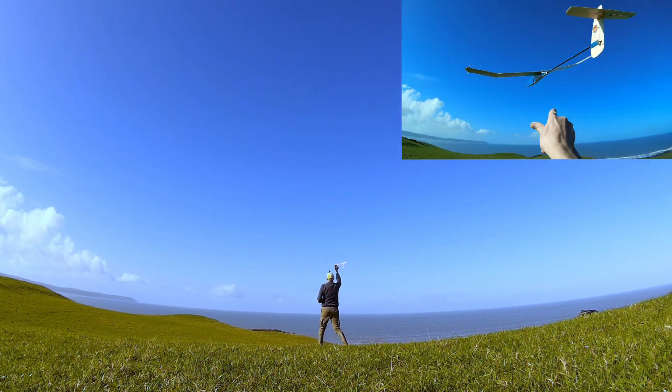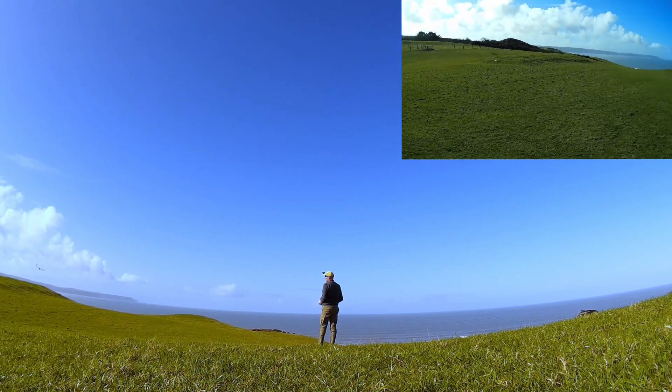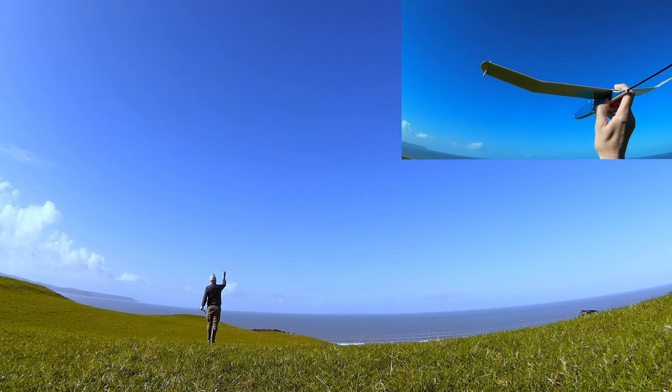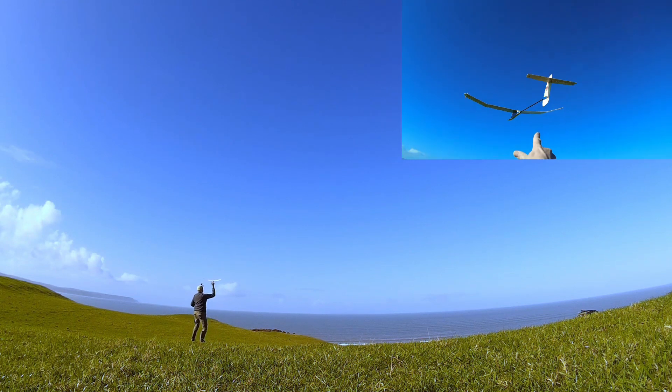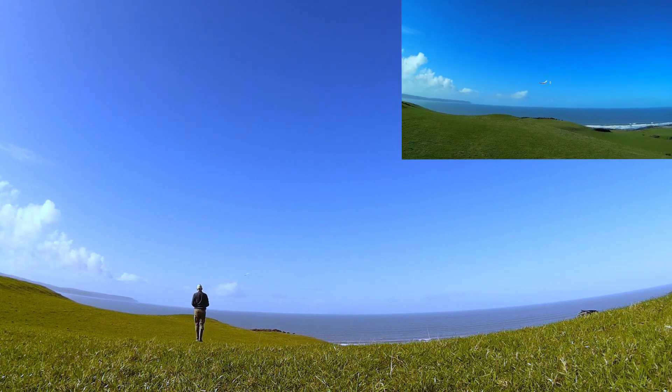Today the sun was shining again. The forecast was for a gentle breeze from a north-westerly direction, so I thought there was a good chance I might be able to fly the three High Spock Hawks that I've built recently.